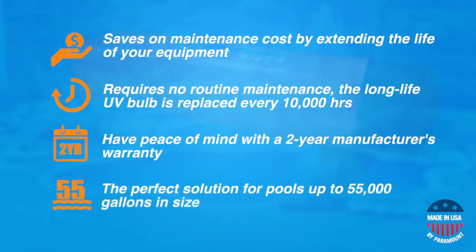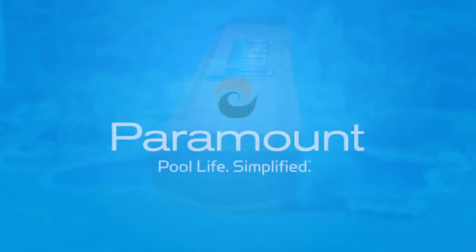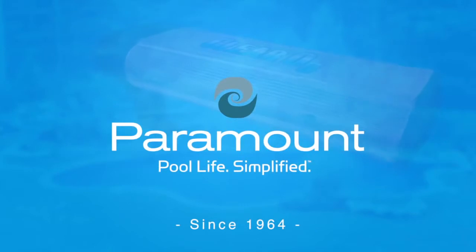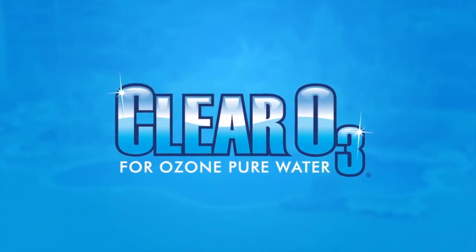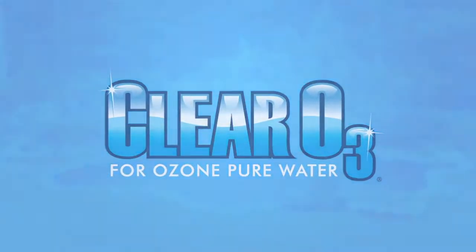Clear O3 is capable of handling a wide range of pool sizes up to 55,000 gallons, and it's manufactured in the USA. Paramount knows clean pools — we've built our business on this principle since 1964. Paramount's Clear O3 ozone system is the clear choice. Now that's pool life. Simplified.